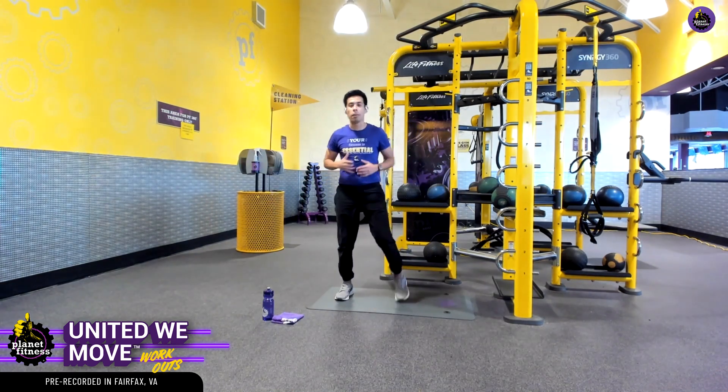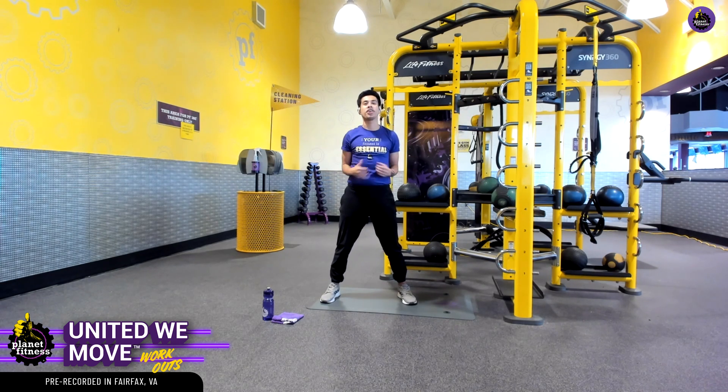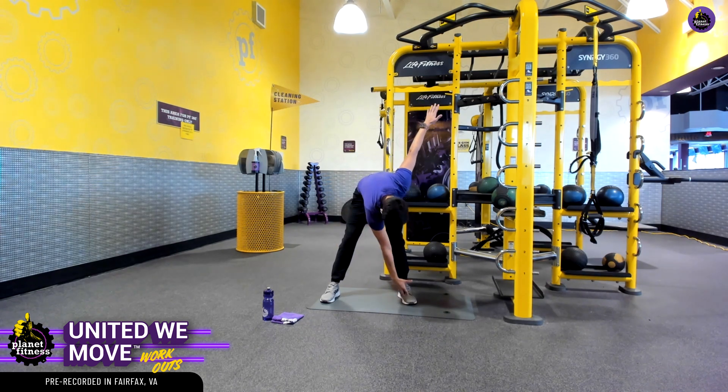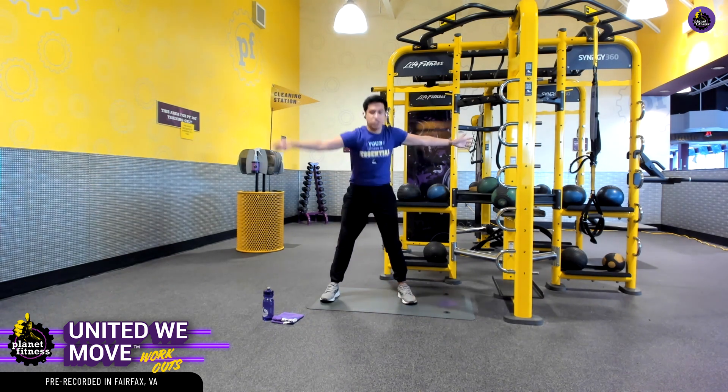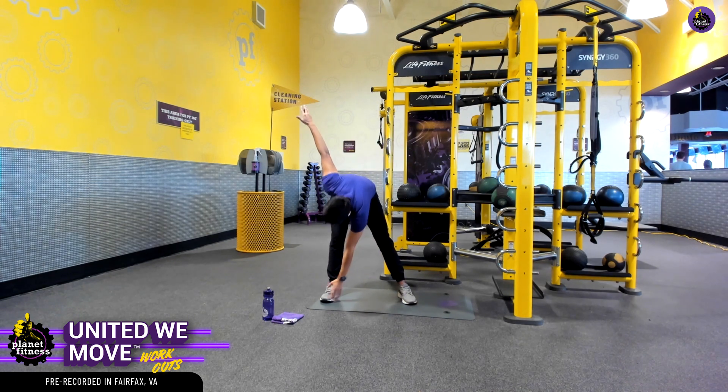To begin our warm-up, we're going to start off in this star position, and we're going to do an exercise called windmills. Our right hand is going to bend over, and we're going to hinge at the hip and touch our left foot, and our left hand is going to vice versa touch that right foot.